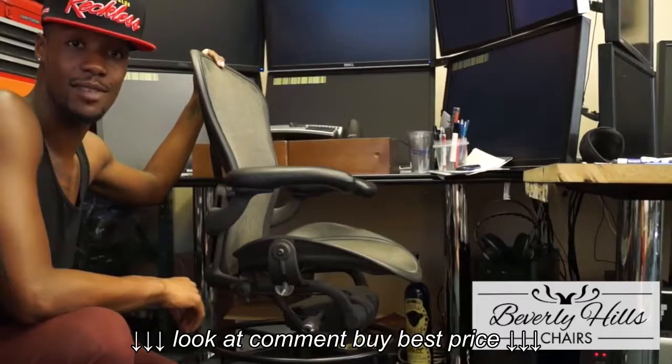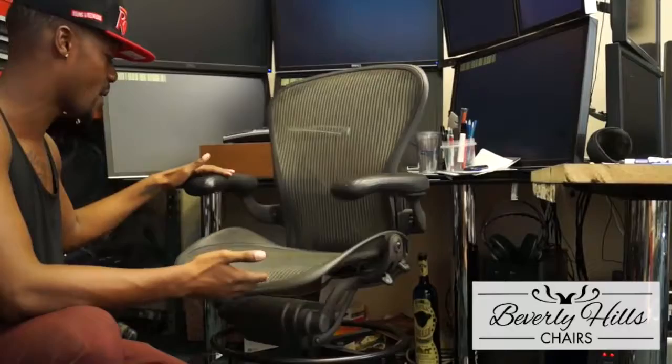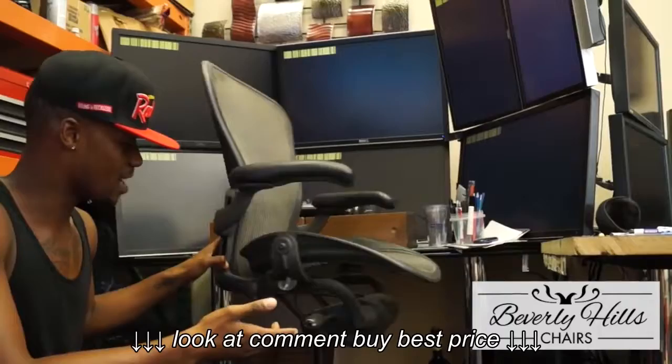Hey guys, this is Duran with Beverly Hills Chairs and today I'm going to show you a drafting stool. The chair that I am currently playing around with looks like a regular Aeron chair, but it actually is a drafting stool.